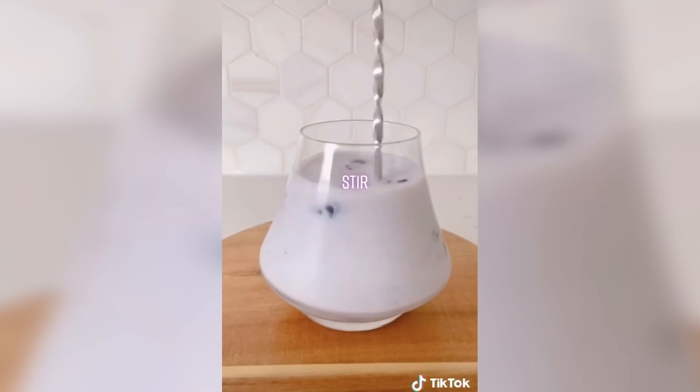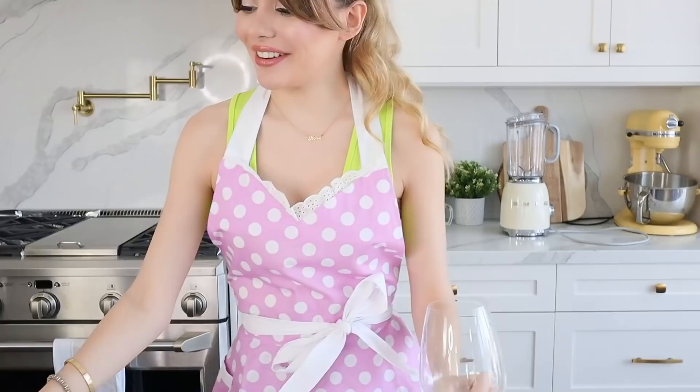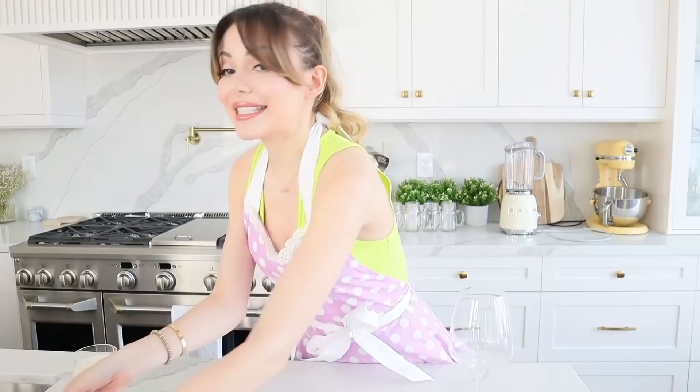We're going to need a few simple ingredients: a cup, a glass, a jar. I'm using this beautiful wine glass. You're going to need some milk, some frozen blueberries, some fresh blueberries, and a spoon. Let me not forget whipped cream — the most important, delicious thing of any creamy drink.